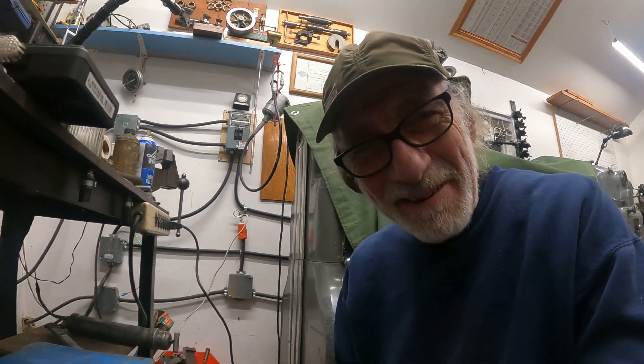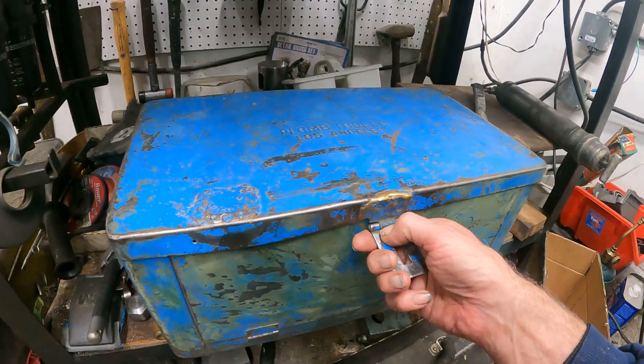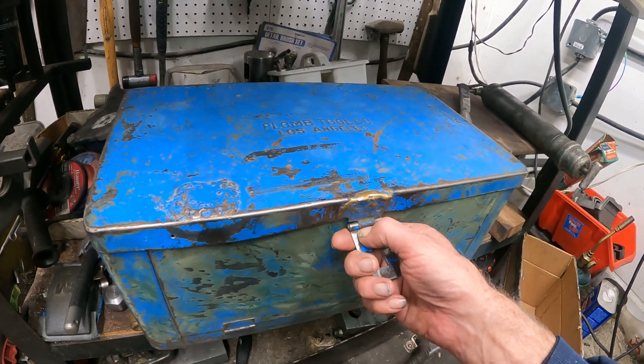Hey, good morning. I'm out here in the shop, dinking around, and I thought I'd turn the camera on. This is my old plum toolbox that I found at Ed and Moe's Pawn Shop.